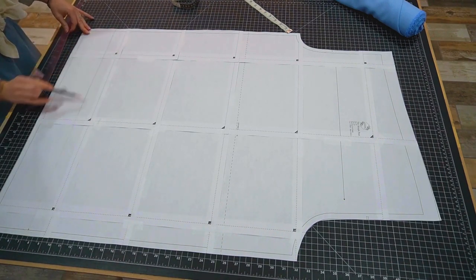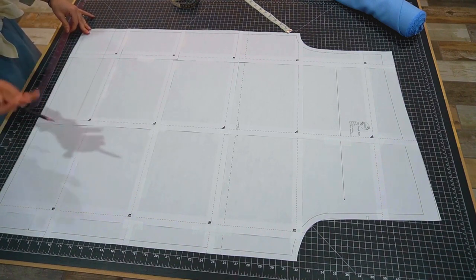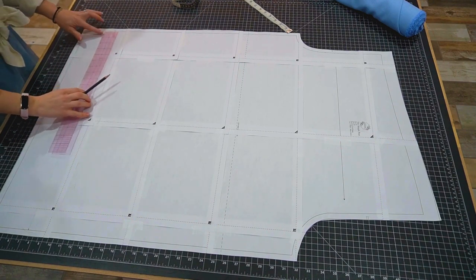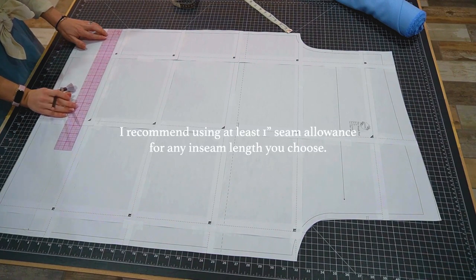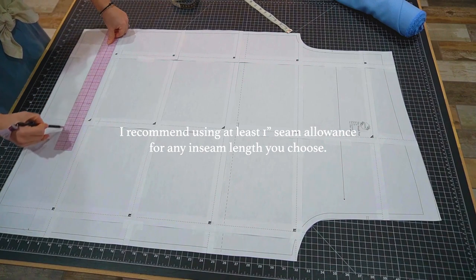So now that I have this line, I need to add seam allowance on the bottom to fold under and stitch to make the hem. I'm going to use a one inch seam allowance, so I'm just adding one inch to the bottom of the pattern.